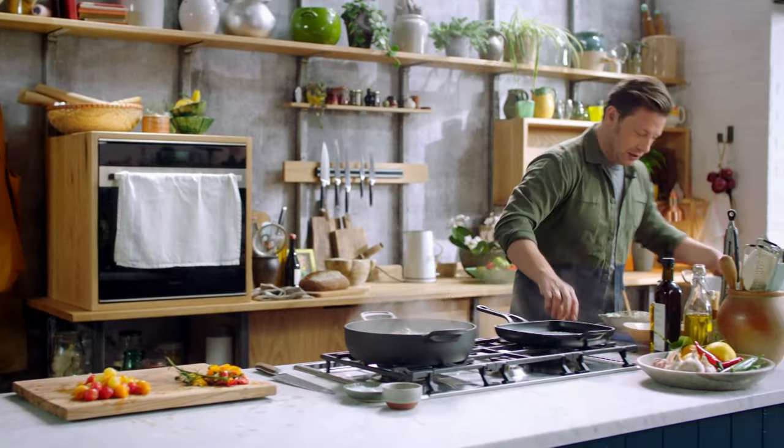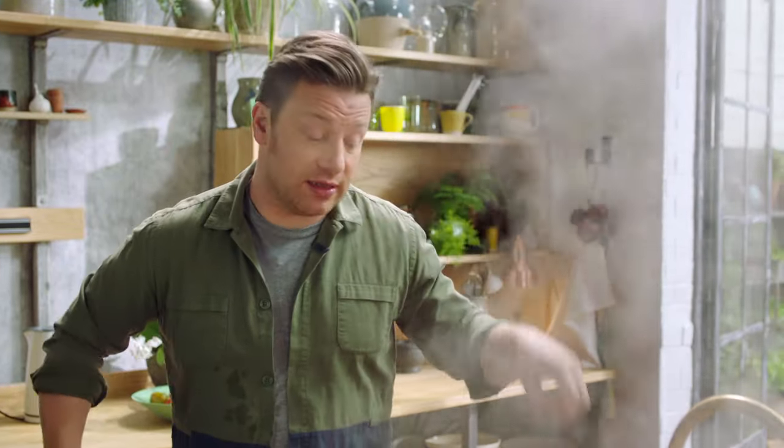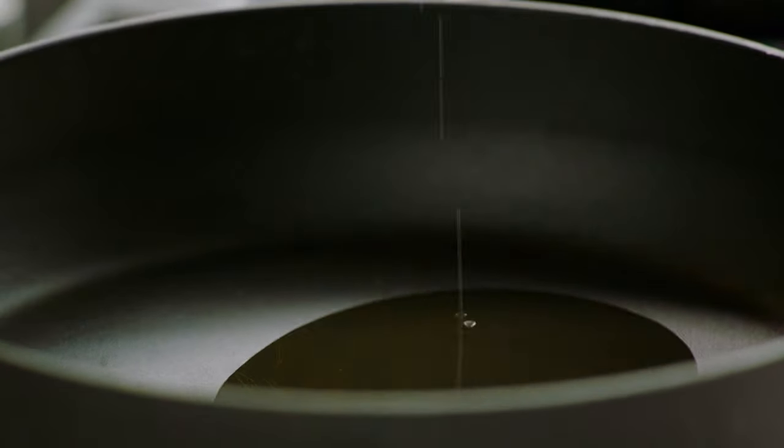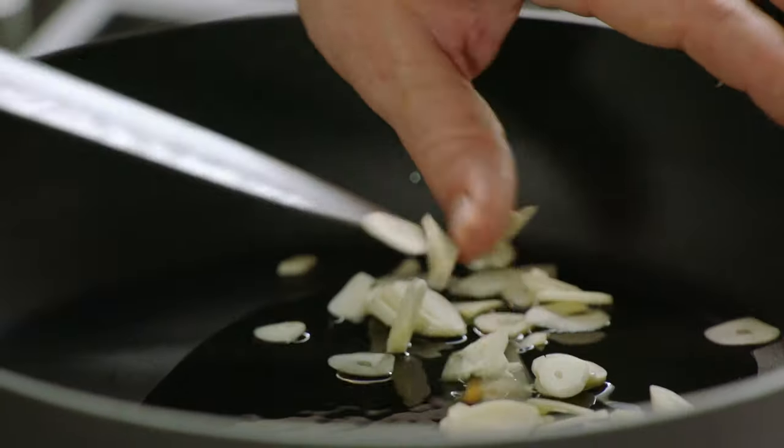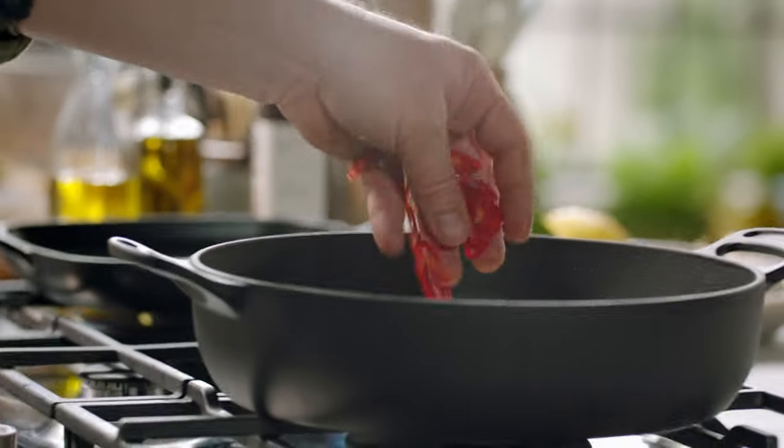The beans are looking good — still a bit under but they're going to cook with the tomato sauce that little bit extra so they suck up all the flavour. For the base of the sauce, get a pan on a low heat, add a tablespoon of olive oil, then go in with four cloves of garlic and one or two chilies depending on how spicy you like it.